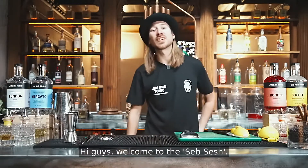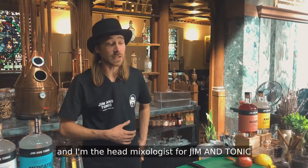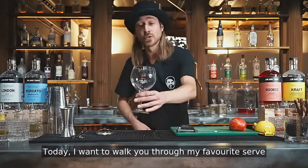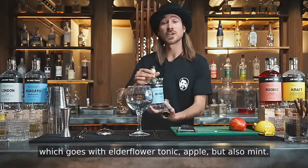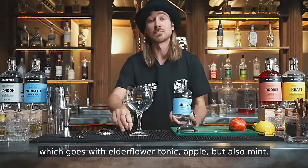Hi guys, welcome to the Seb Sesh. My name is Seb and I'm the Head Mixologist for Gym & Tonic. Today I want to walk you through my favorite serve for the Mercato Mediterranean Gin, which goes with elderflower tonic, apple, but also mint.